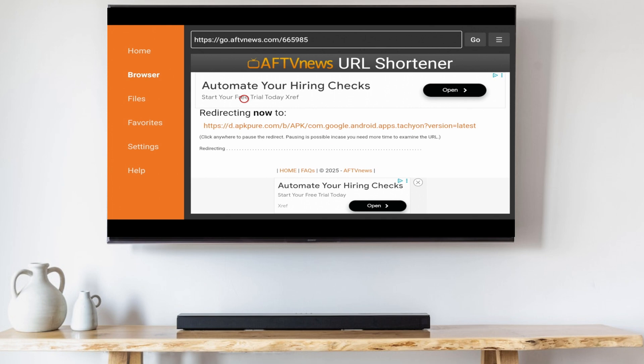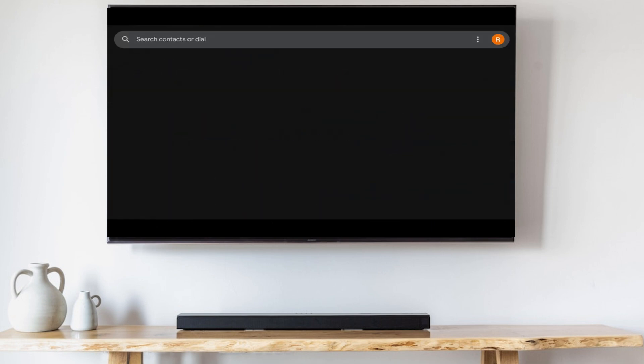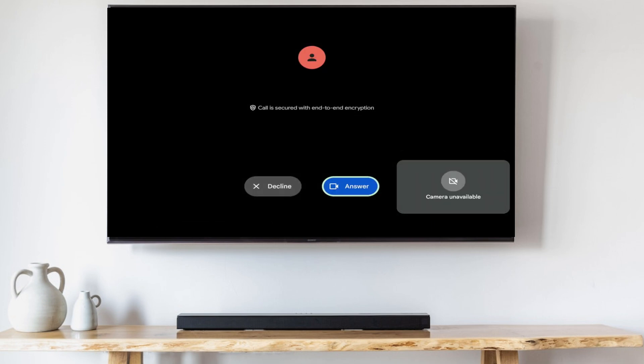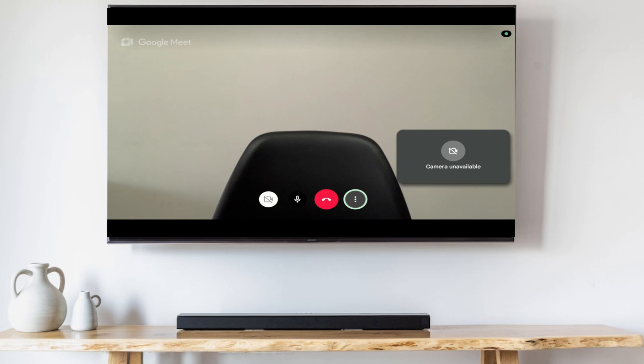Now go to the home screen, tab over to Google Meet and launch it. You'll be able to receive phone calls directly to your TV, even when the app is closed. One thing to watch out for is your headset will work for mic use but won't work for output.